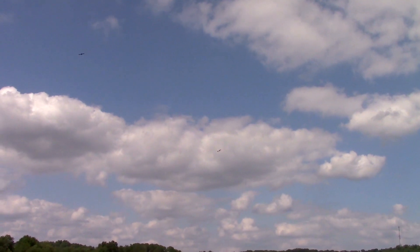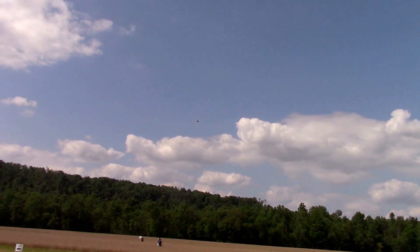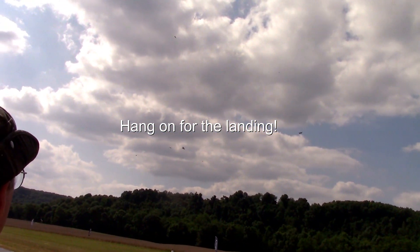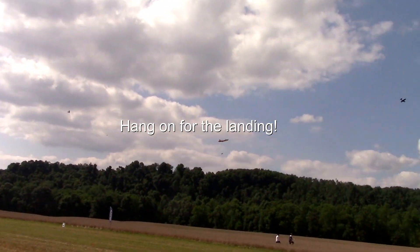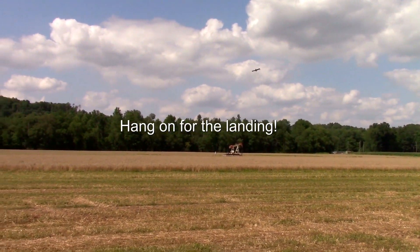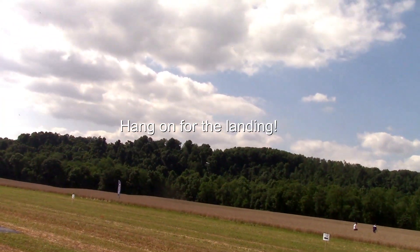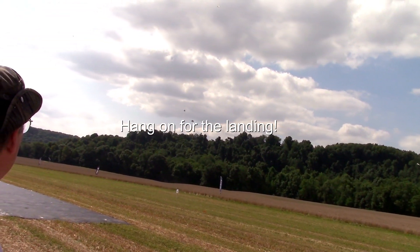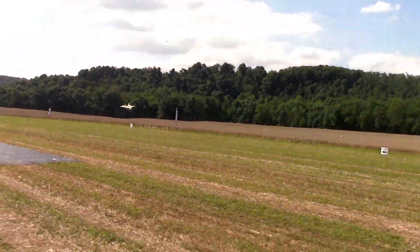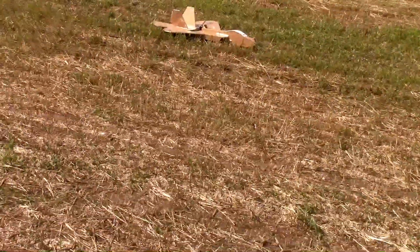It's doing really good. Got to kind of tip it back and forth so I can see the orientation. Going wide and trying to make a landing now. How's that? Oh, I got that perfect on video. Excellent — I was hoping it did.